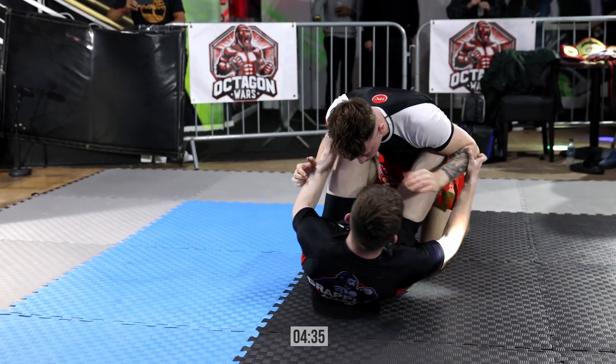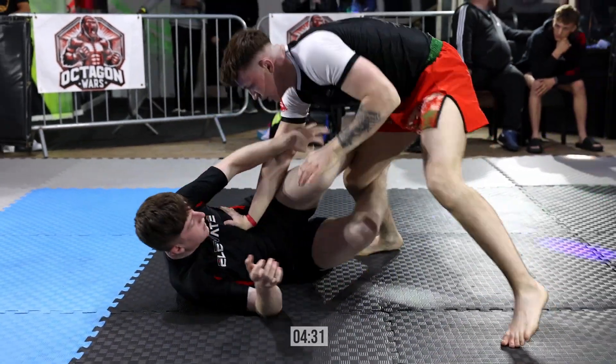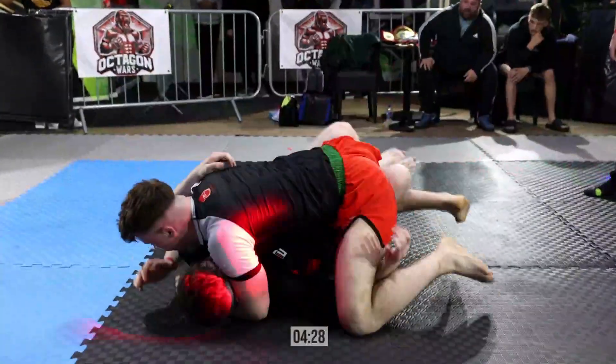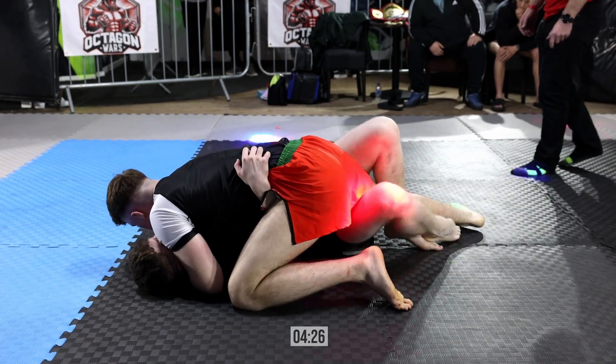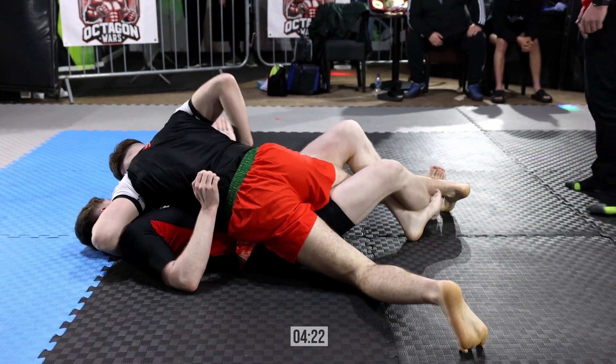Dion needs to just keep doing exactly what he was doing. He's going to cut through to half guard again and look to pass with pressure. Look for Jacob to attack the leg here. This top pressure just looks nasty — I wouldn't want to be dealing with that cross face. Very uncomfortable.